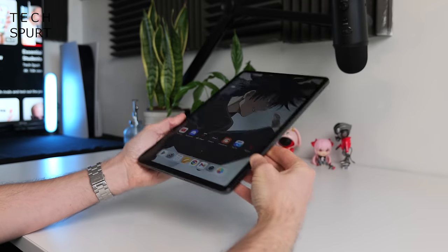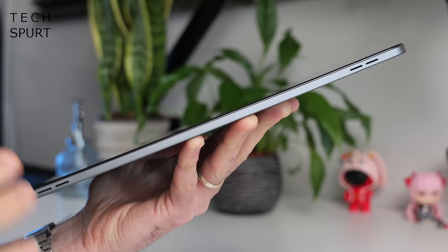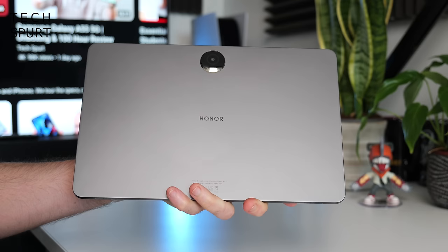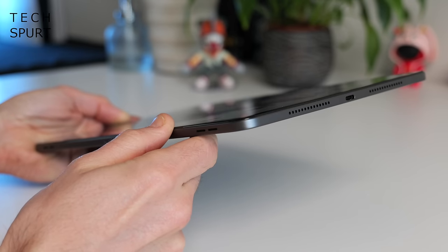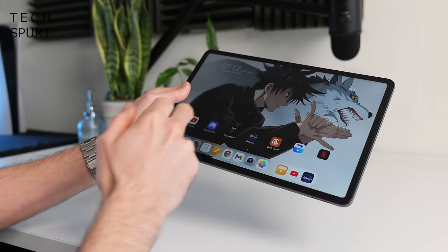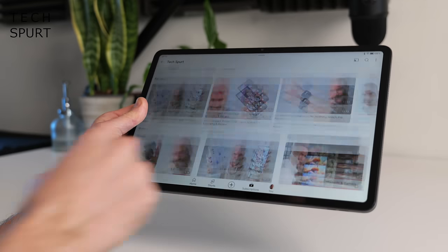As you'd expect from a modern tablet, the Honor Pad 9 is a skinny, attractive little device. You've got a full metal chassis which both looks and feels premium, and the tablet weighs just 555 grams — pretty lightweight for a 12-inch tablet. It's under 7mm thick so it will slip into any backpack with ease, and I've found it comfortable to clutch in both landscape and portrait mode. The bezels are just about thick enough to give you plenty of grip, and your fingers don't intrude on the action even when they slip slightly onto that panel.